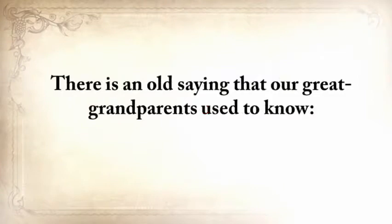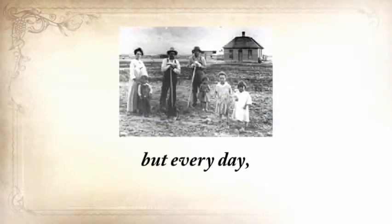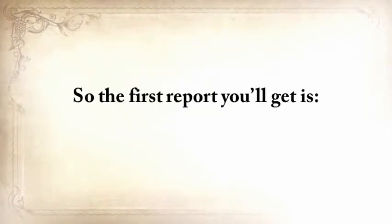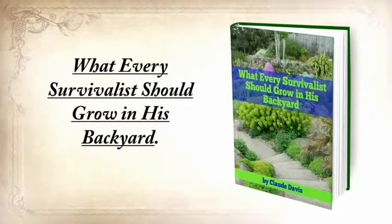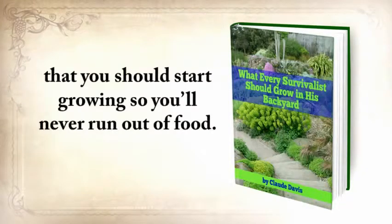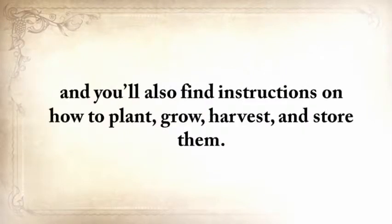There's an old saying our great-grandparents used to know: once in life, you need a doctor, a lawyer, a policeman, and a preacher — but every day, three times a day, you need a farmer. So the first report you'll get is What Every Survivalist Should Grow in His Backyard. This special report contains the most nutritious and toughest plants that you should start growing so you'll never run out of food. These plants are reliable in the worst possible conditions, including drought, flooding, or light deprivation. You'll also find instructions on how to plant, grow, harvest, and store them.